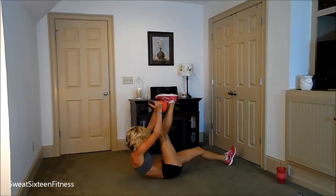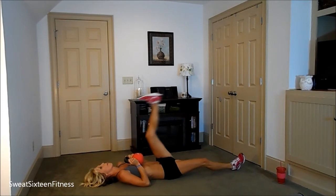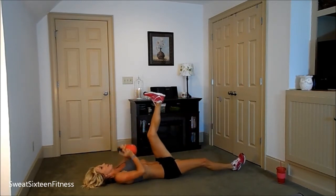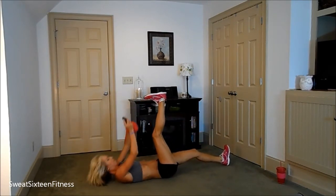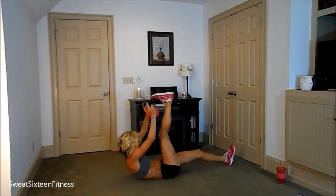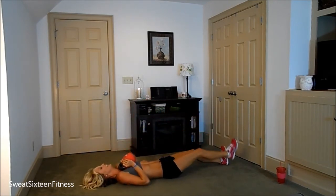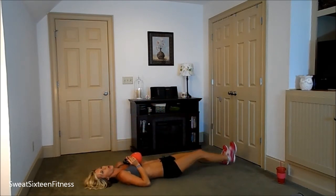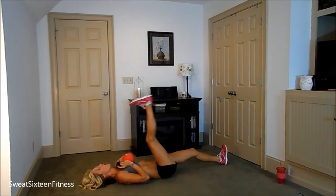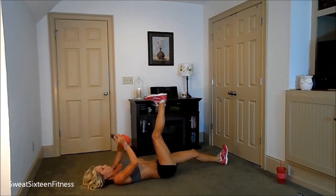Leg up. One. Two. Three. Four. Five. Six. Seven. Eight. Nine. Ten. Eleven. Twelve. Thirteen. Fourteen. Fifteen. Sixteen. Seventeen. One more — eighteen. Put the weight down.